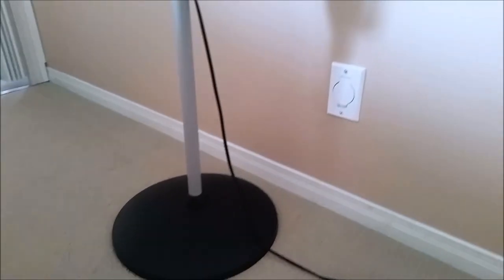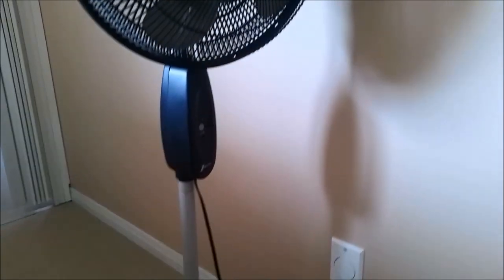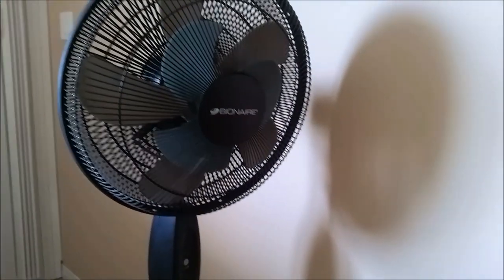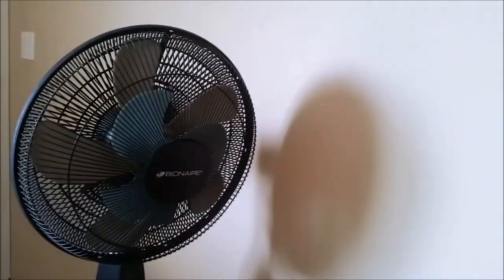For those of you that have a room in the house that gets very hot, you may already have a pedestal fan that you use to try and cool yourself down. The issue with that is all you're doing is blowing around the hot air that's already in the room.